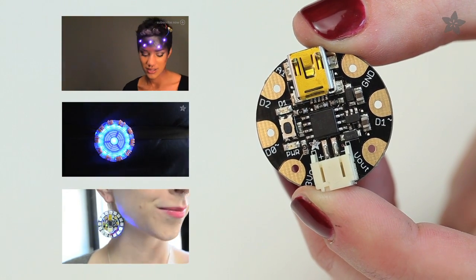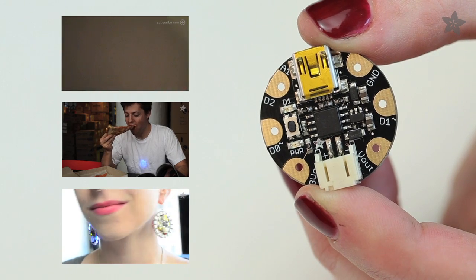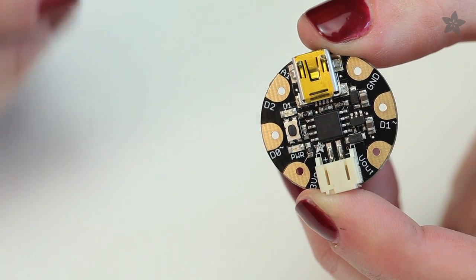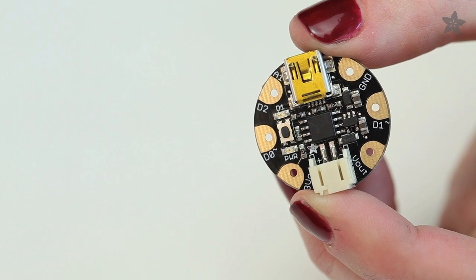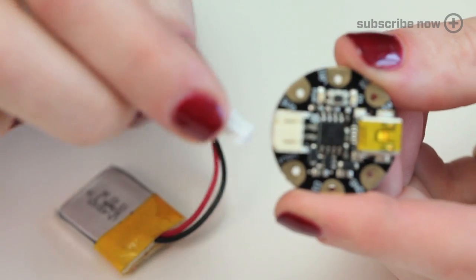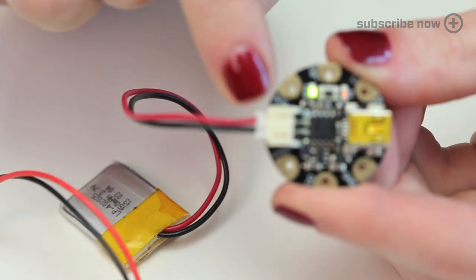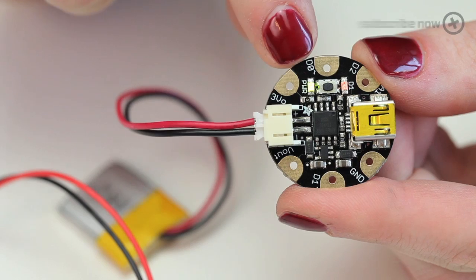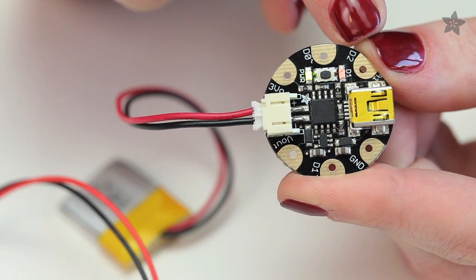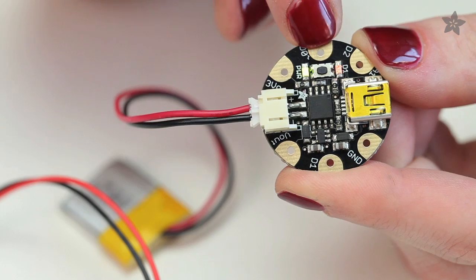Gemma can drive 50 or more NeoPixels. It has a 3.3 volt regulator and three I/O pins, including one analog input and two pins capable of PWM. It's easy to power Gemma with a battery pack or a Li-poly battery through its onboard JST connector. There's also a green power indicator LED and a red LED connected to pin 1, and in between, there's a reset button.